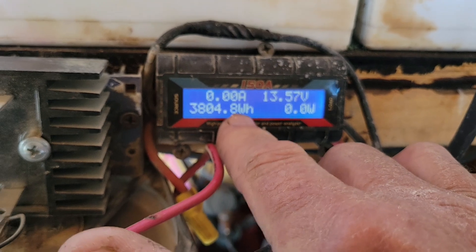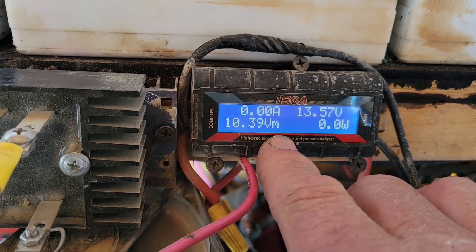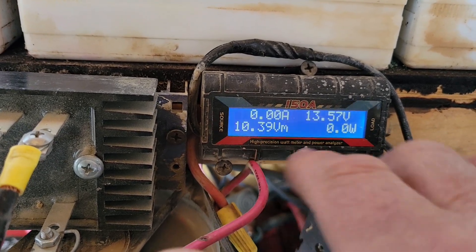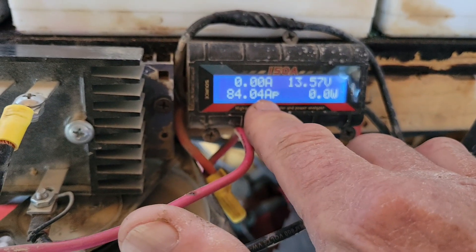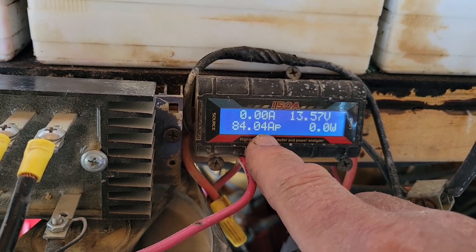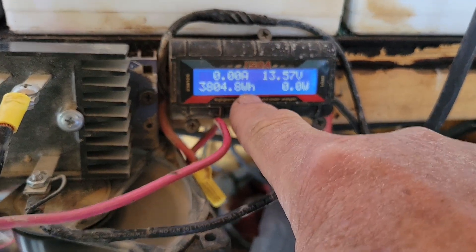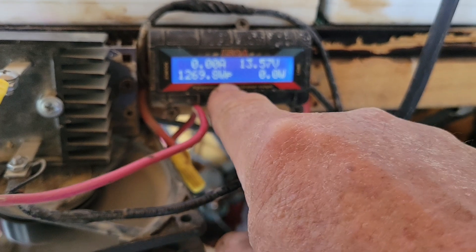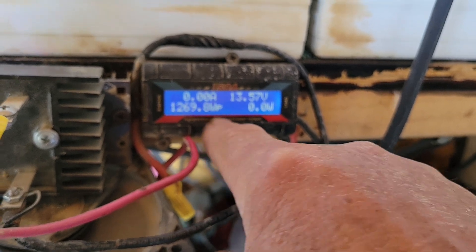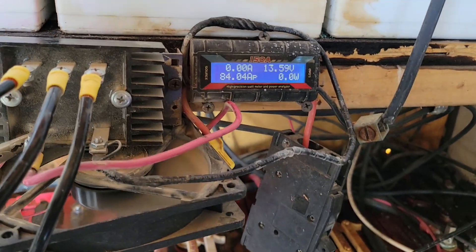Starting here: watts, peak amps, amp hours, volts max, watt hours — those are the things it tracks. It keeps track of your totals, so it lets you know what's coming in and what's going out, and what the state of your batteries is.